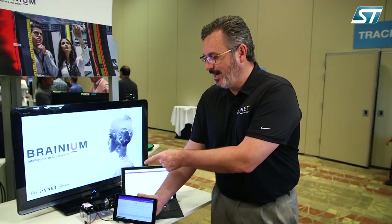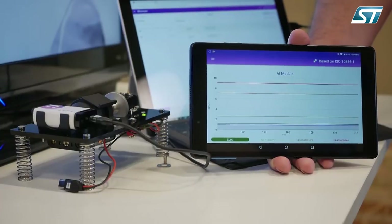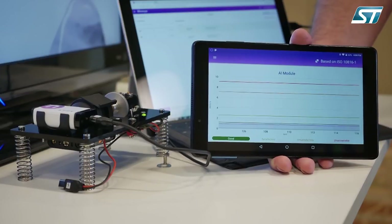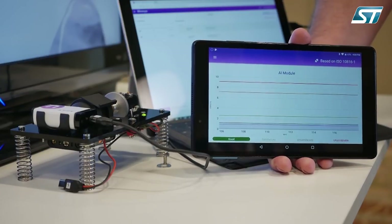Based on the models, we can see that the device is communicating via BLE to my dashboard. In my dashboard, you can see that the motor is operating in the good range — it's acceptable, the motor has no issues. But what happens when we start introducing problems to the motor? In this case, I'm going to start introducing weights to the motor to cause more vibration, and according to these ISO models it would be out of spec and show potential damage to my motor.